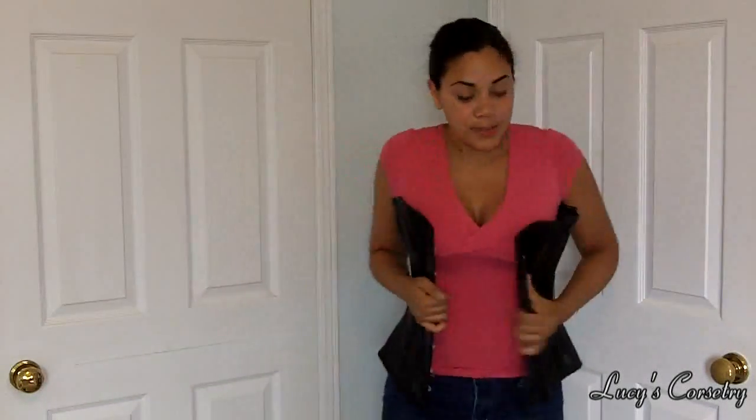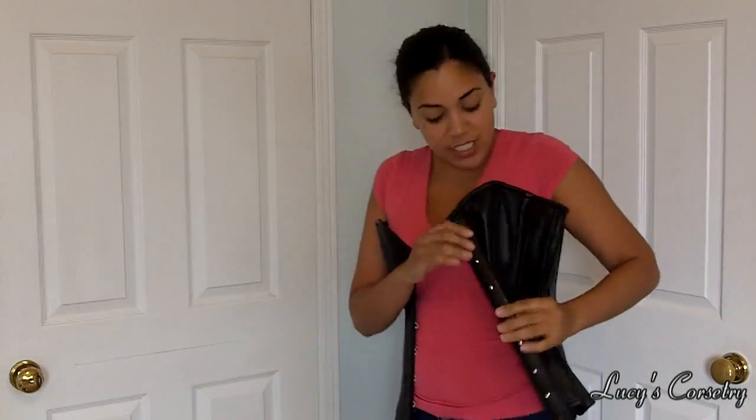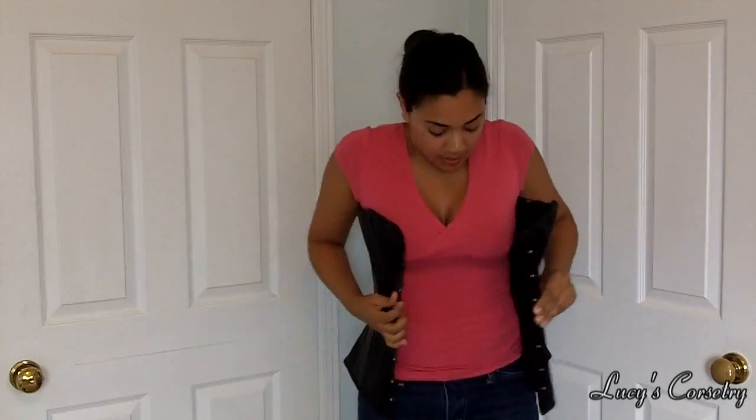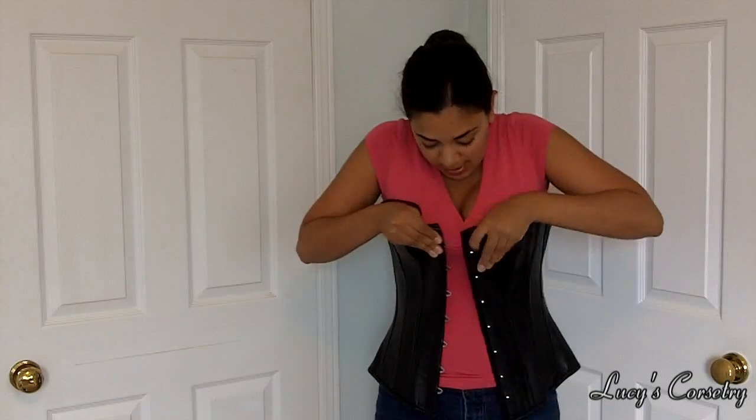At this point what I usually do is grab hold of the knob side busk and pinch it. Do you see how I'm doing that? I'm actually pinching that fabric back so I can grab hold of the knob side like that, and that usually gives me the leverage that I need to do up the corset.